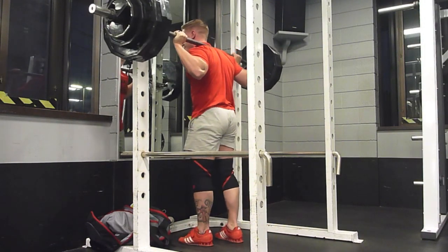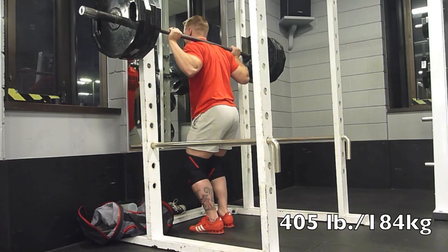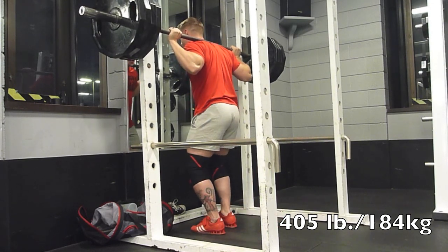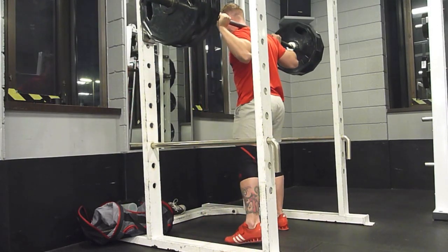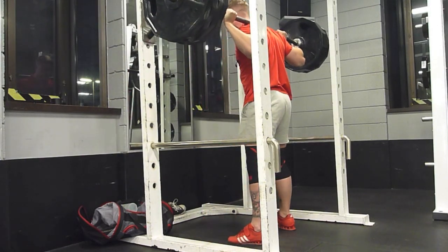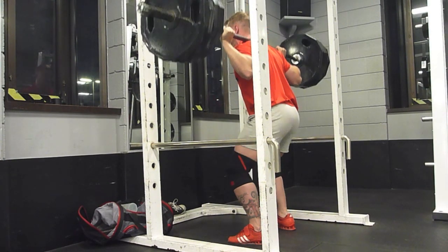Can't go ass to grass just because my hammies are ginormous. I'd say that's probably from all the sumo deadlifting and whatnot that I've done. Because I don't do a lot of direct hamstring work — well, I do curls and stuff.